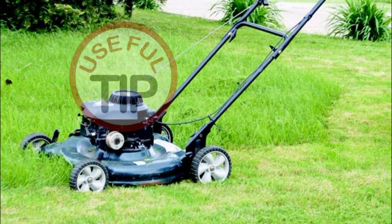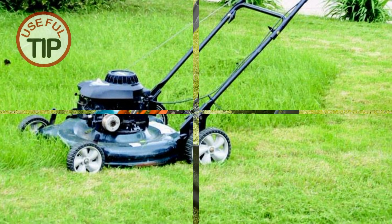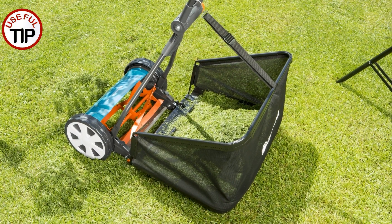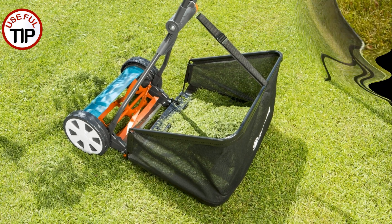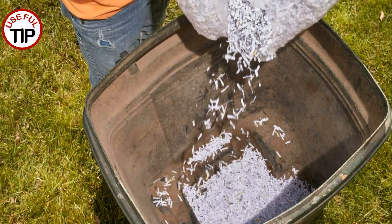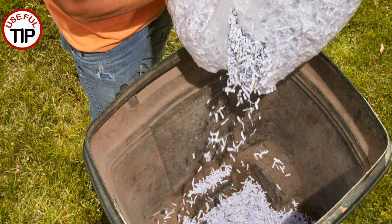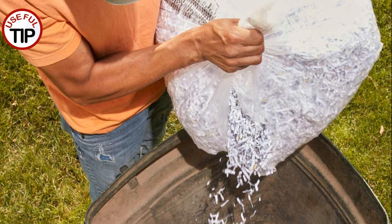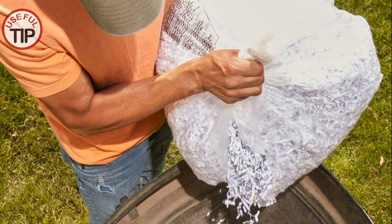After mowing, dump all of your lawn clippings into a green refuse bin. But after a day or so, the grass clippings turn into a slimy, smelly mess. To combat the stench, raid your electric paper shredder and throw a few handfuls of shredded paper into the bottom of the barrel. The paper helps absorb the moisture and reduce the smell.